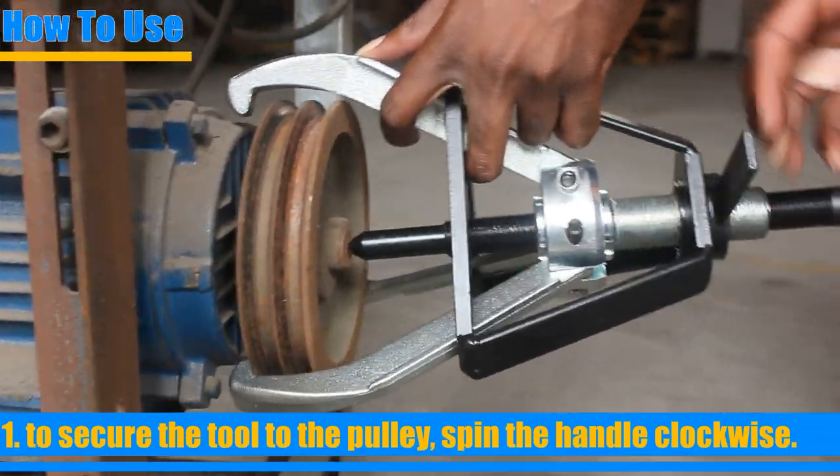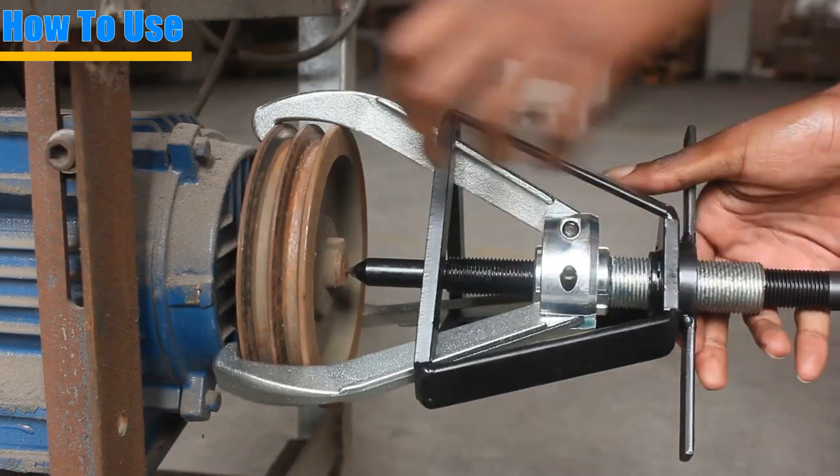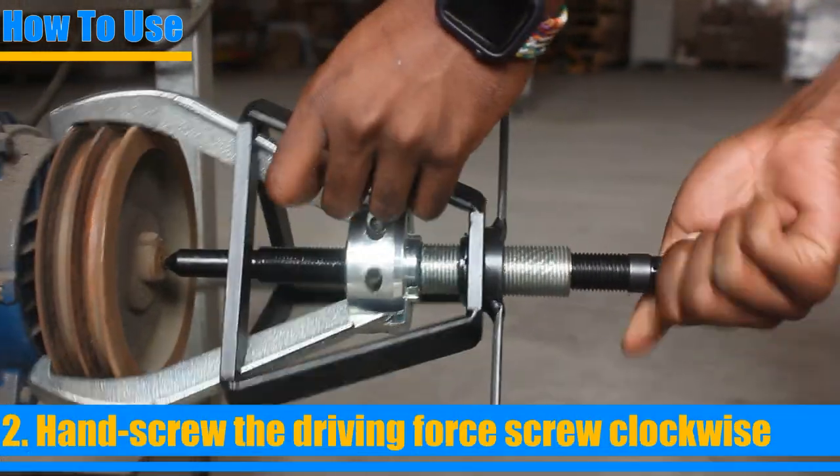It's easy to use. To begin, wrap the jaws around the exterior of the object to be pulled, and wind the center bolt inwards until it makes contact with the shaft's center.